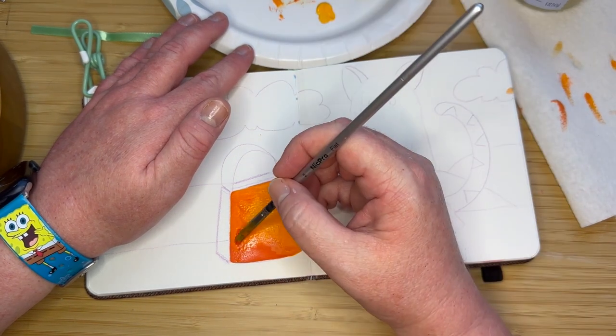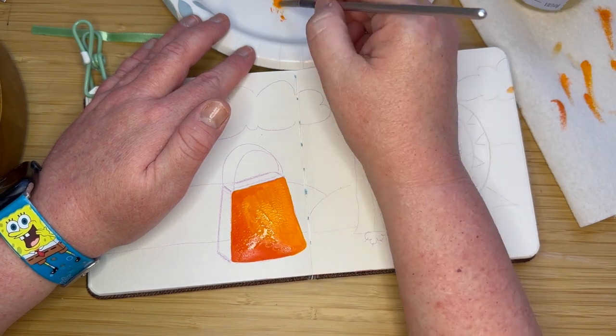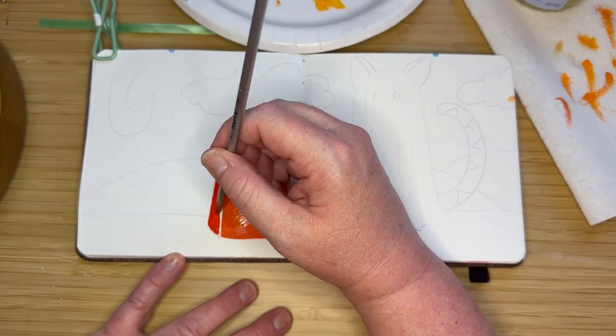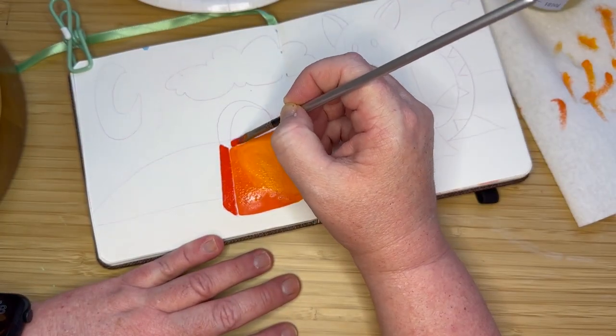They're a lot of fun, and you can do so many different kinds of things. I wanted to do a cat that's kind of dressed up like a ghost. I was kind of inspired by Charlie Brown a little bit here, one of my favorite holiday specials. I wanted to show the cat dressed up, getting ready to go trick-or-treating for the night.